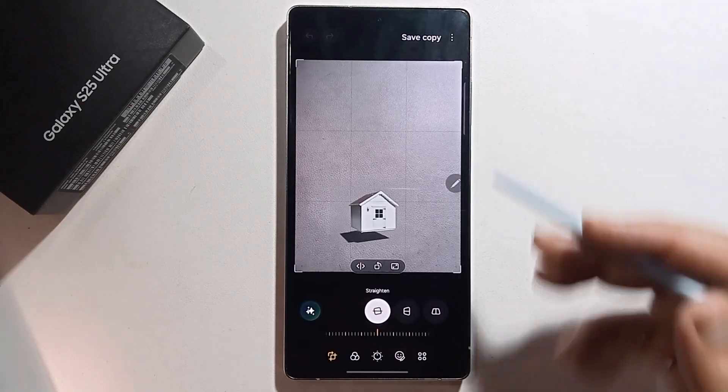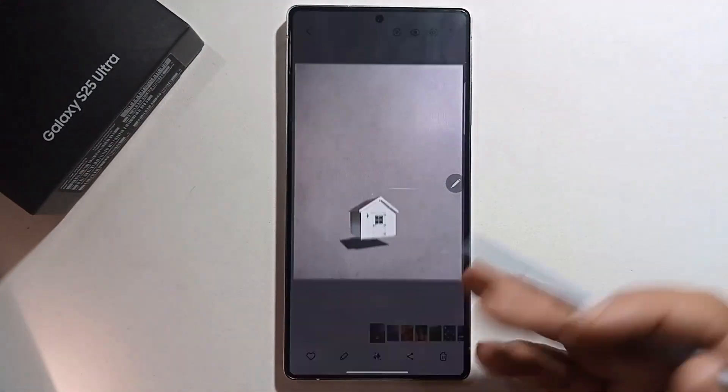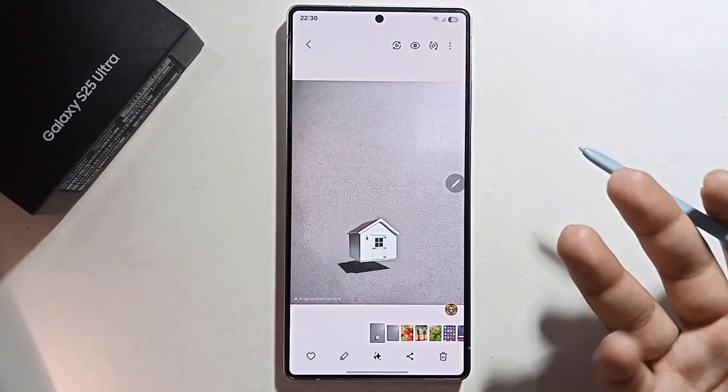Press done. That's how you can easily use this feature.